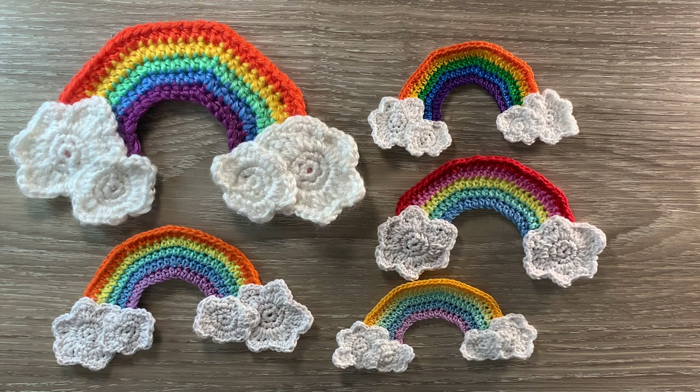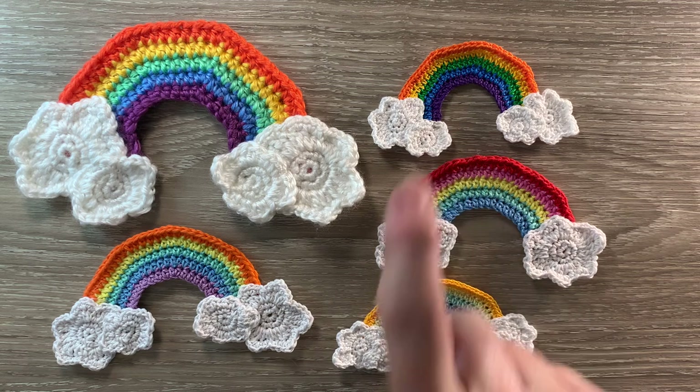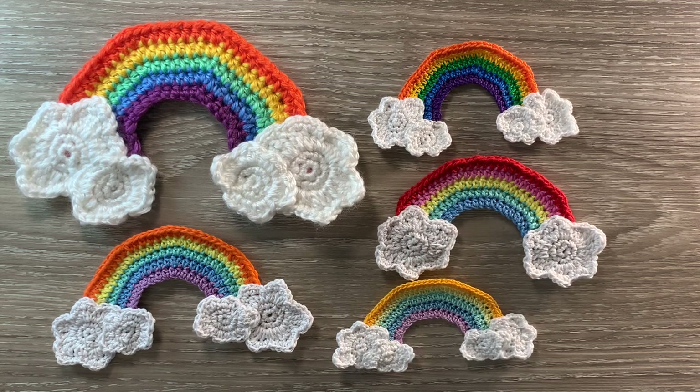When crocheted using 8 ply yarn and a 3 millimetre hook, the size is 17 and a half centimetres by 10 centimetres, or 6 and 3 quarter inches by 4 inches. The medium rainbow, crocheted using 4 ply crochet cotton and a 1.5 millimetre hook, is 13 centimetres by 7 centimetres, or 5 inches by 2 and 3 quarter inches. The small rainbow, crocheted using 2 ply crochet cotton and a 1 millimetre hook, is 10 centimetres by 5 and a half centimetres, or 4 inches by 2 and a quarter inches.